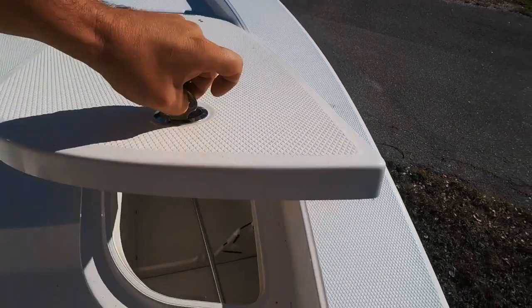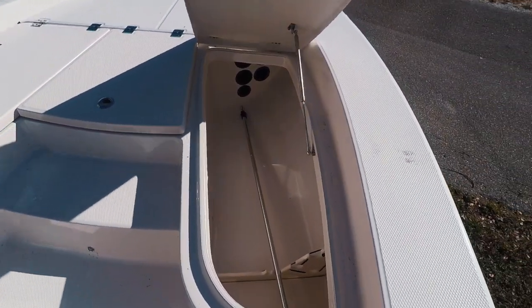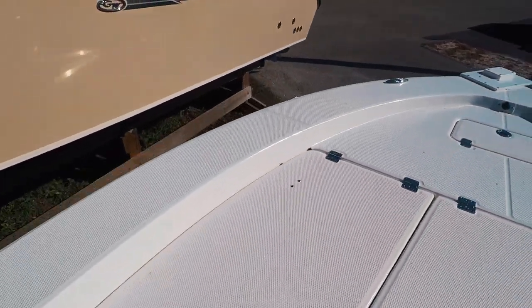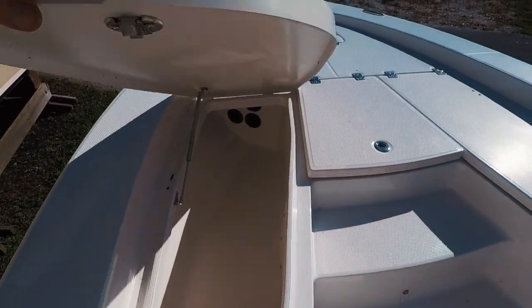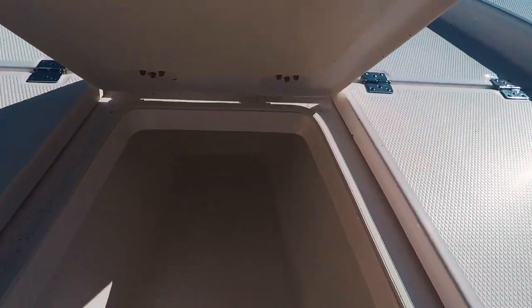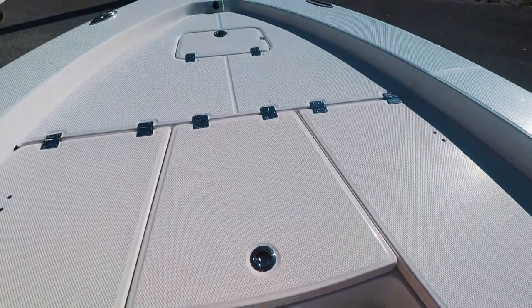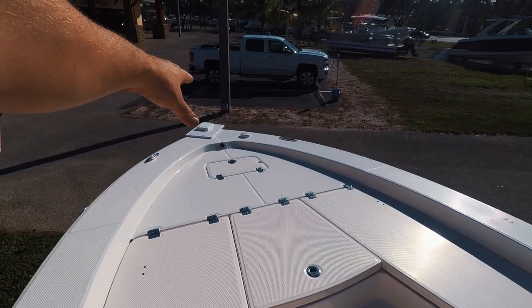Coming up in the front, we do have rod storage, additional rod storage, a fish locker, and a very large fishing platform along with a place for your Minn Kota I-Pilot.